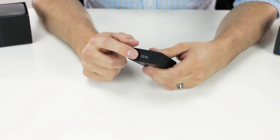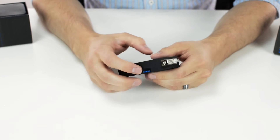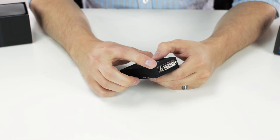On one end we have a micro USB 3.0 port for connecting it to your computer. On the other end we have an HDCP compliant DVI port with a max resolution of 2048 by 1152.